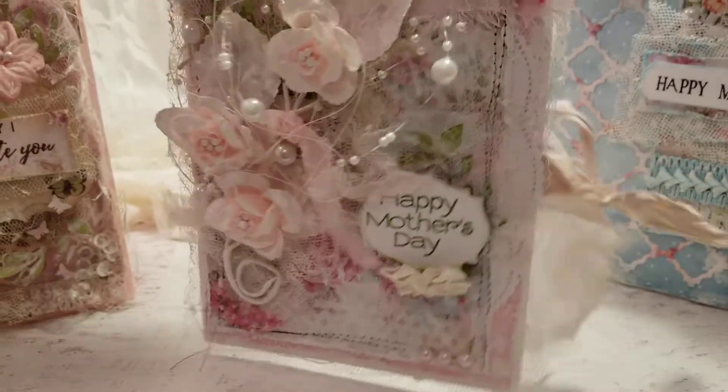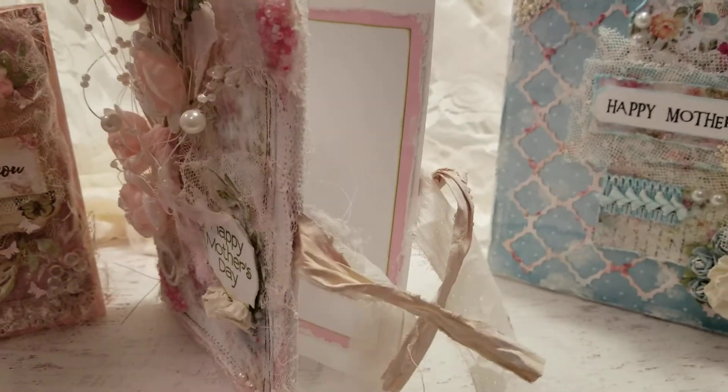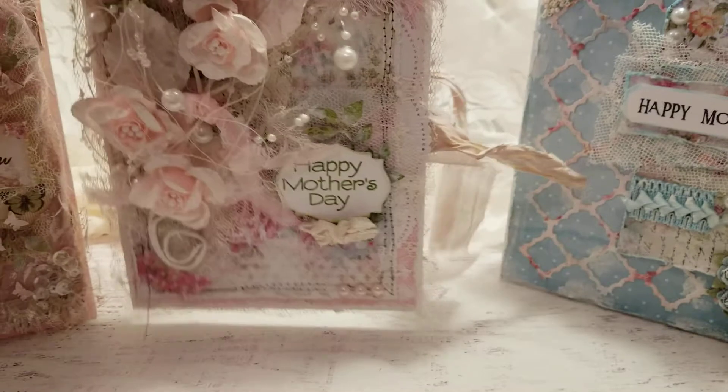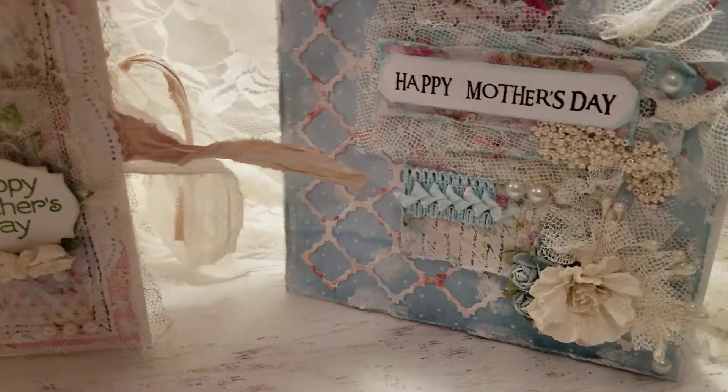So this one is really super cute. I made it kind of a closure — I didn't tie it so I could show the inside, but it creates a little bow or just a double knot, whatever you want to do with it. And then here's the back side. I will be putting my name on the back at the bottom, small — not like obnoxiously big or anything.